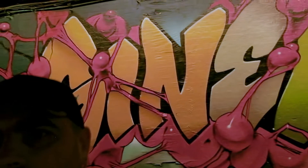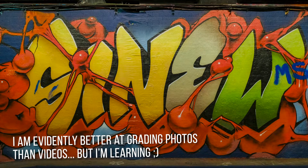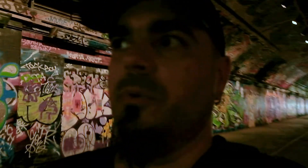I really, really like this place. Look at that — whoever painted this, wow, I'm impressed. This place is ever-changing. People come here every now and then and just paint over the old ones, over and over.